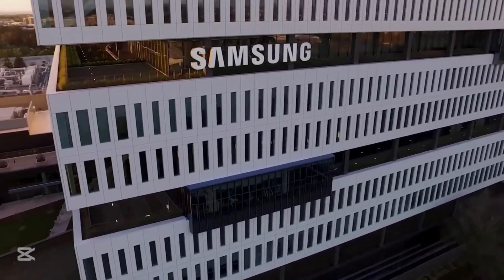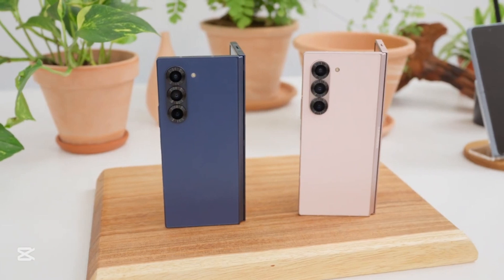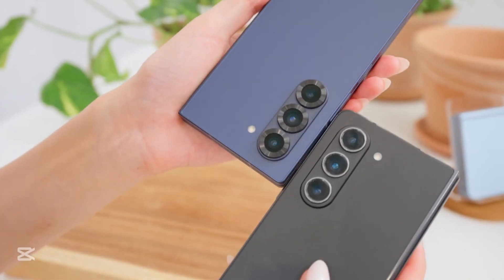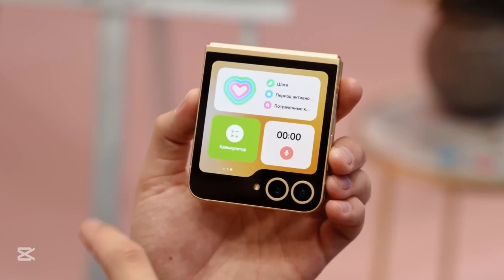The Flip 7 also comes equipped with a 50-megapixel main camera, offering sharper and clearer shots than ever before. With a slimmer frame, an armor-aluminum body for durability, and chipset options including the Snapdragon 8 Elite or Exynos 2500 depending on region, the Flip is no longer just a stylish accessory — it's a full-on powerhouse.